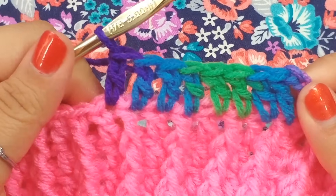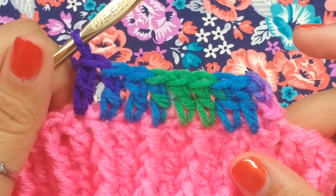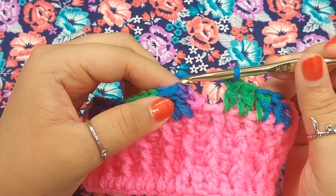Now we are crocheting over those stragglers. You're only placing one double crochet all the way around. Go ahead and keep repeating one double crochet for round 5.